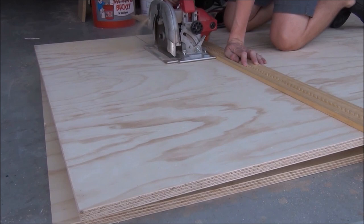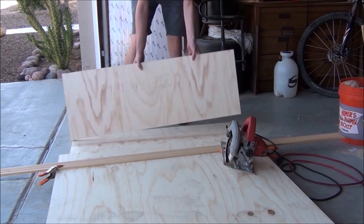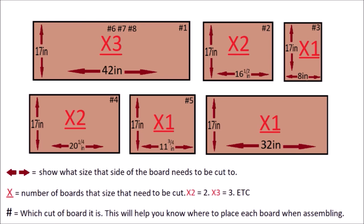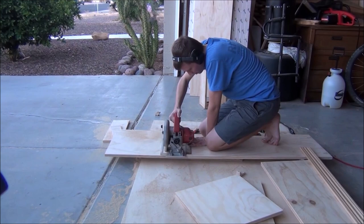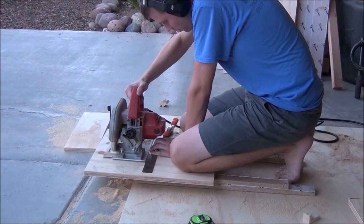I will not be going over the exact measurements and dimensions verbally in this video because that would be super confusing, not to mention boring and almost impossible to follow. Instead I will provide you with a blueprint slash graphic, so feel free to pause the video, reflect back on it, or just screenshot it as needed. After I had enough 17-inch wide strips cut out, I began to measure and cut them down to the proper length. But once I finished that, this is where things really began to get hard.